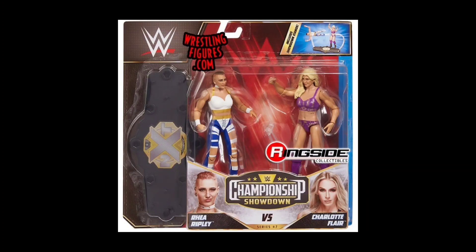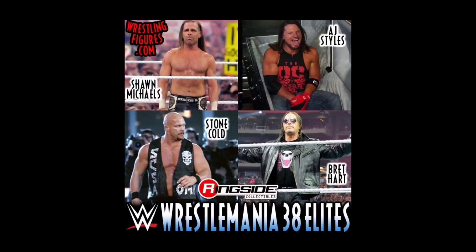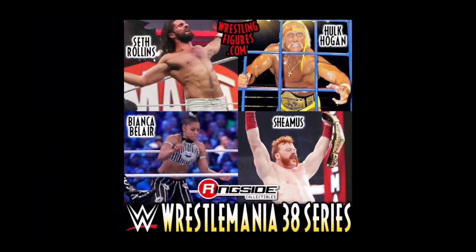The WrestleMania Elites have just gone live — hit the link in the description below and use discount code HERO to save 10%. We're going to get Shawn Michaels, AJ Styles, Stone Cold Steve Austin, and Bret the Hitman Hart. The Undertaker Graveyard playset is also rolling around the corner — it's happening.